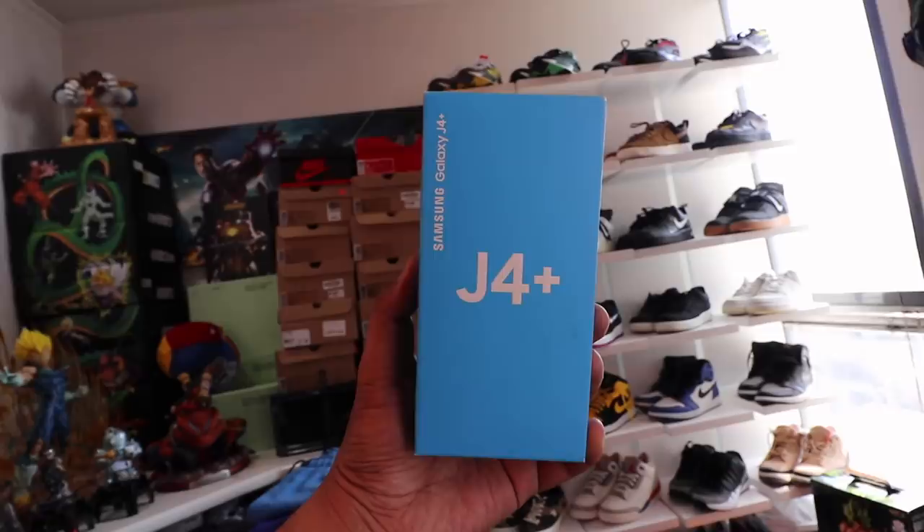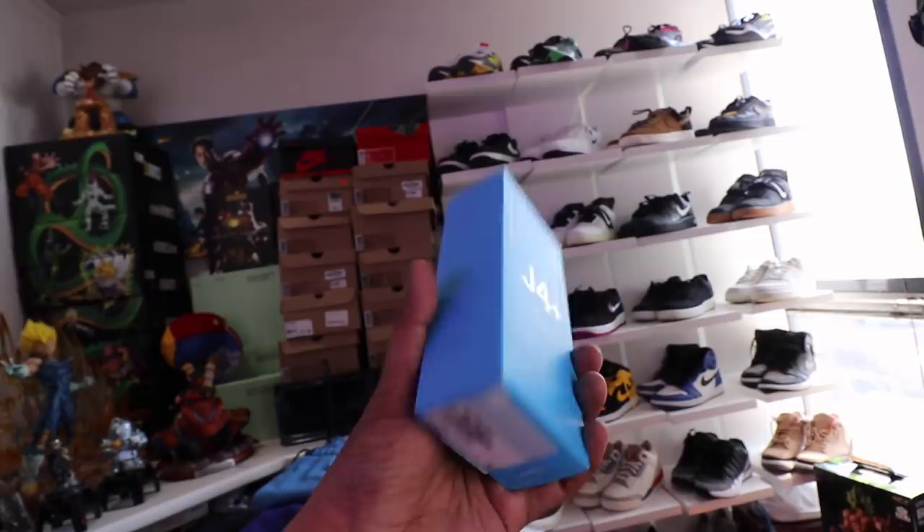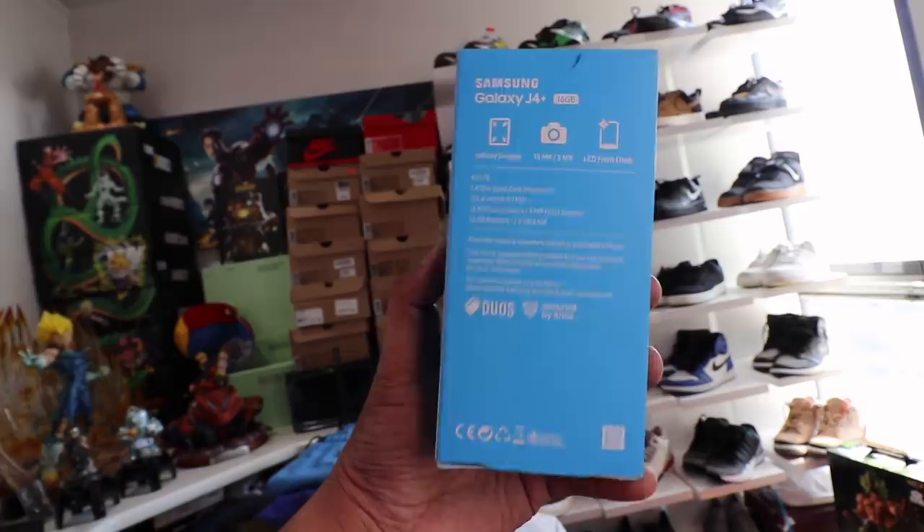If you guys haven't subscribed to the channel yet, please make sure that you do so, because we are about to announce the mechanics for our raffle for the Samsung Galaxy J4+. Make sure that you're subscribed, make sure that you hit the notification bell, and make sure that you follow me on Instagram so you can be part of the pool when we do the raffle.